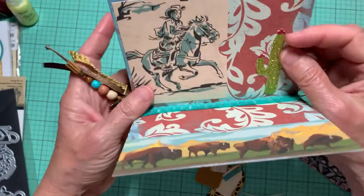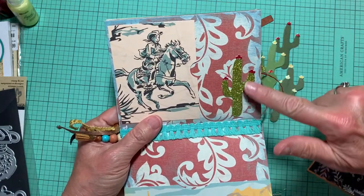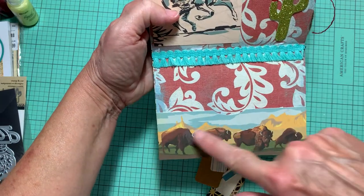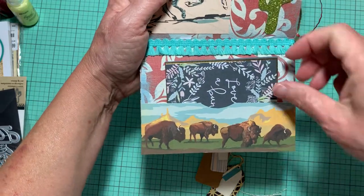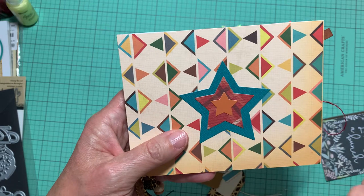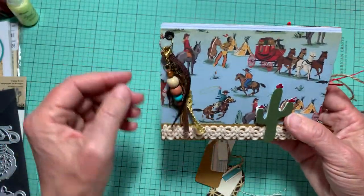Here's the last page with a pocket, another cactus — this one's a sparkly one. I put this tassel ribbon here; I thought it pulled out some of the blue in the bison design below. There's another little place to put something as well. On the back I just cut out three stars and layered them to go along with the paper, pulling colors from the paper. And that is my little mini album.